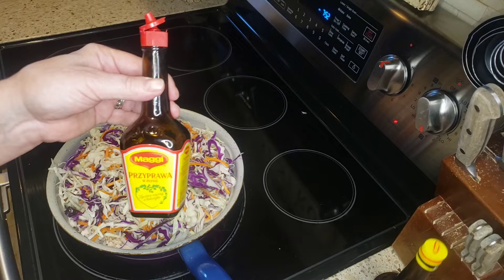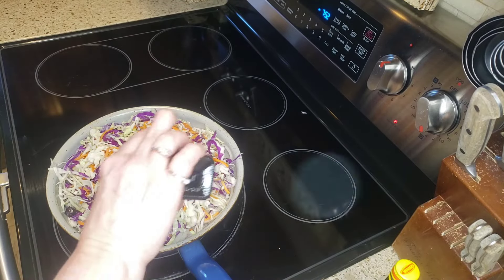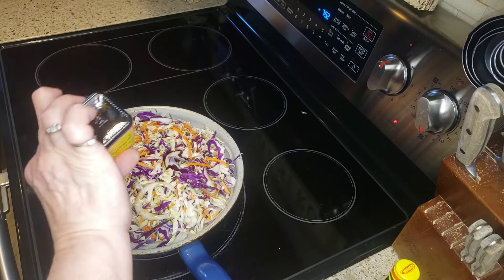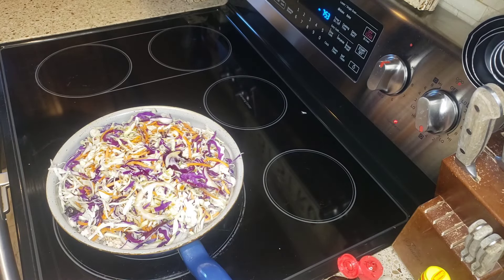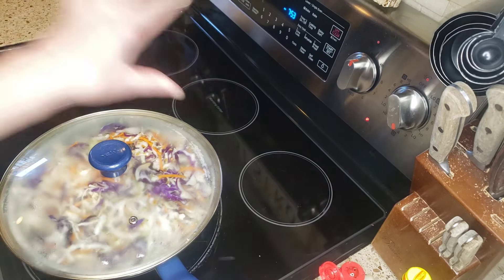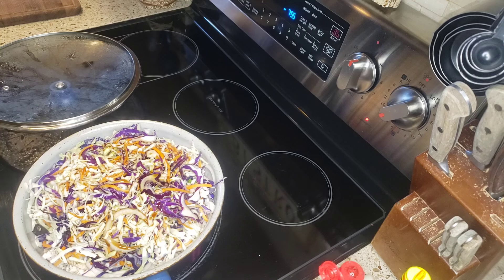I'm going to put a few drops — oh, this one does say Maggi. I guess they put it in English and in Polish. I'm just going to put some drops on the top. This sauce — me and my mother absolutely love it, just on rice. Oh my God, it's so good. That's why we're not adding any salt to this dish, because it does have a lot of sodium actually. So I just placed a lid on this and it's going to help build up the steam and wilt down that cabbage a little bit. I'm also going to be adding some reduced sodium soy sauce to help with that steam and the liquid.